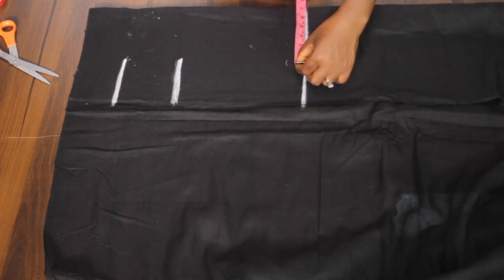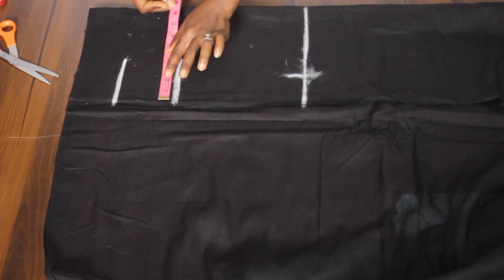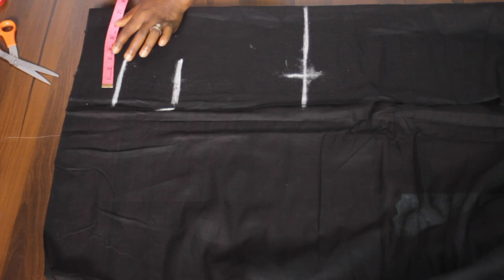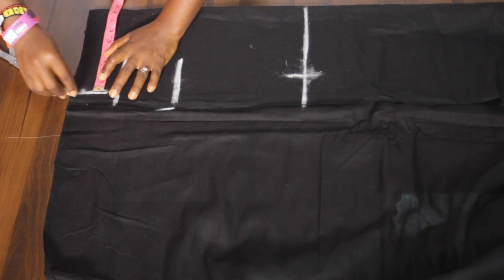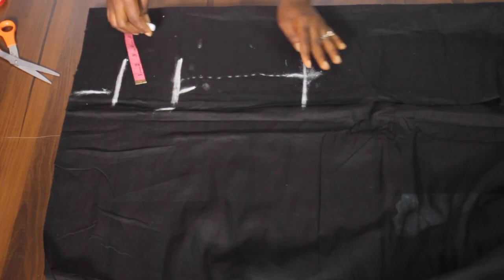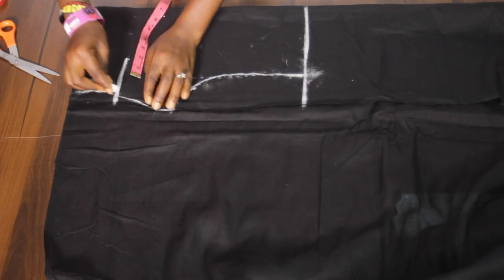Now I'm going to take the shoulder measurement divided by 2. Below the 8.5 inches I'm going to get the bust circumference measurement plus 8 divided by 4, and below the under bust length I'm going to take the under bust circumference plus 8 divided by 4. Now I'm going to connect these points. You can take 1 inch from those points to connect, then from the bust you connect to the under bust circumference.